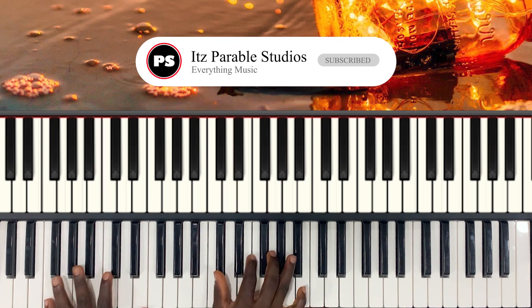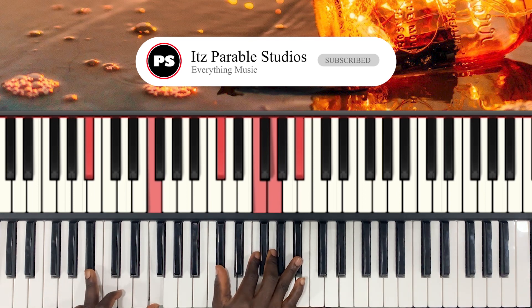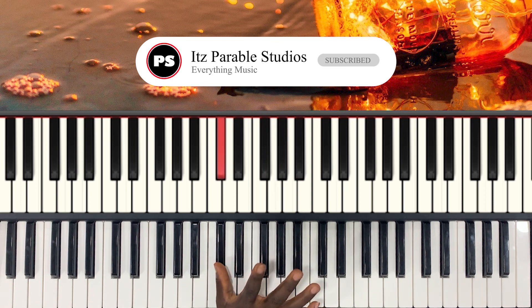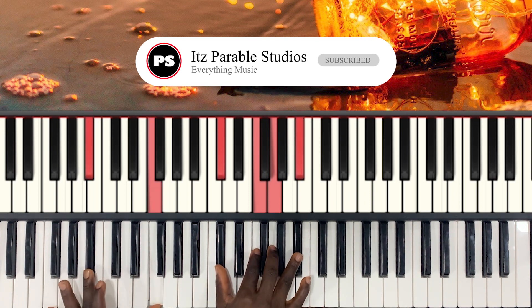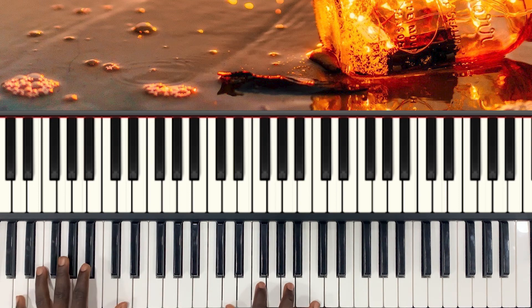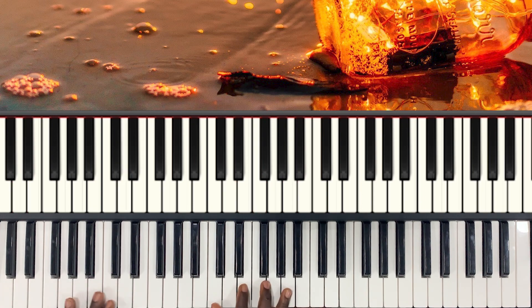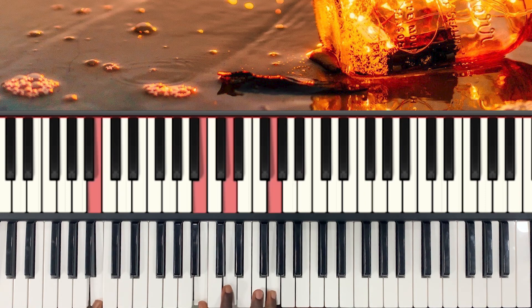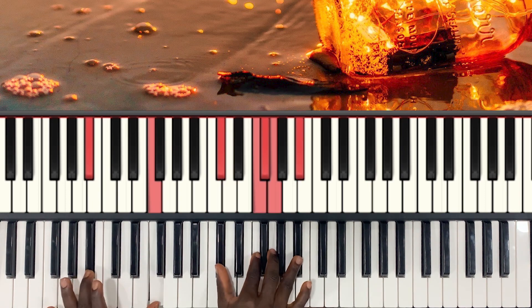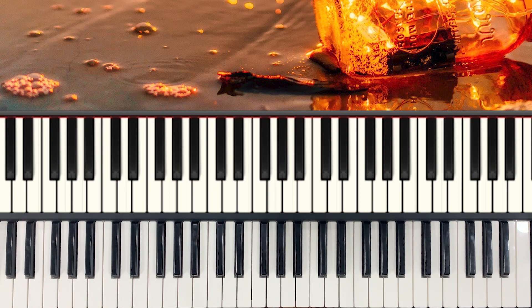The last chord — my right hand is playing C sharp, F, G, and B flat, and my left hand is playing B flat and F. So this is the C chord. So we have F major, major two, and then this chord. Let's see how we can use this movement in a song.